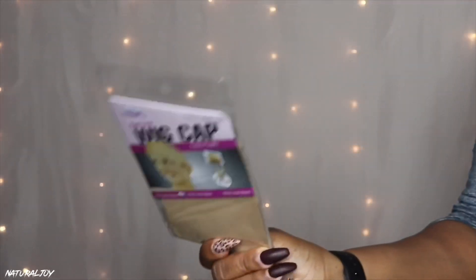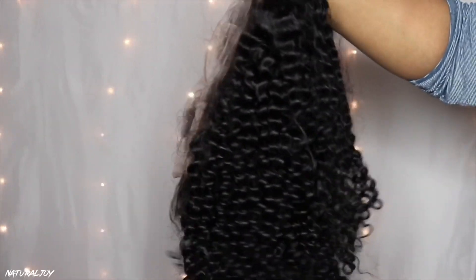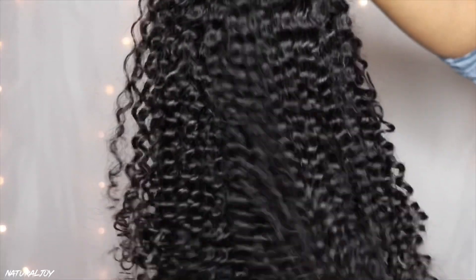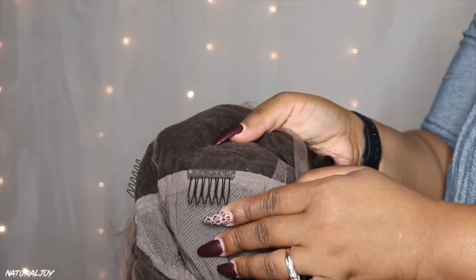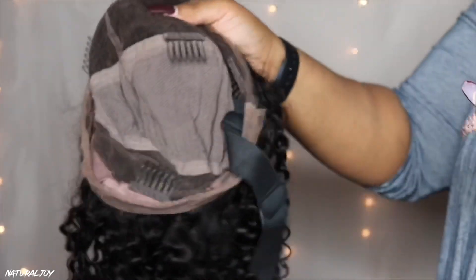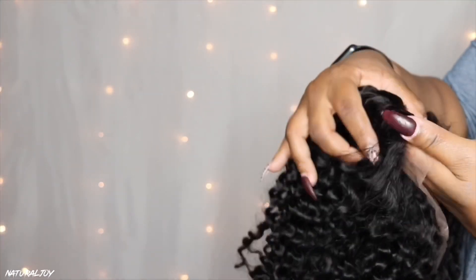The box was really cute but not much came in the package except for a wig cap. I have the Dora Swiss lace wig and this one is a 13 by 6 curly short bob unit. The length is 16 inches, the density is 150, and they sent over the average cap size. It comes with soft Swiss lace, two combs on the side, a comb in the middle, a comb in the back, and adjustable straps. The company also includes a removable elastic band on the wig.